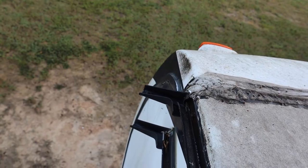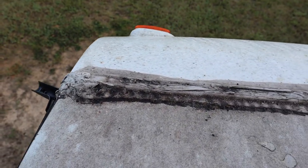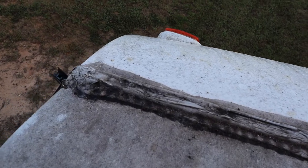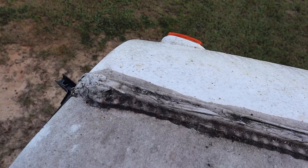This is the way the seal along the front cap looks. It's not very nice. I've had to patch it and caulk it a little bit here and there over the years. But I'm going to clean that all up today as good as I can and put the tape on it. I'll show you what it looks like once I get it cleaned up.